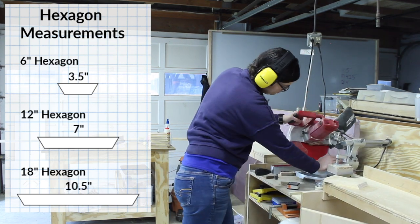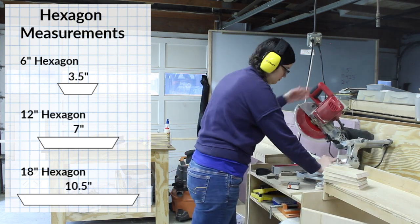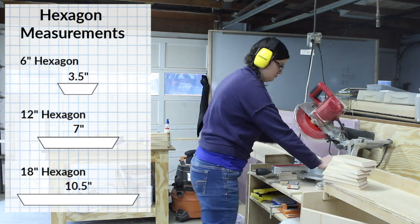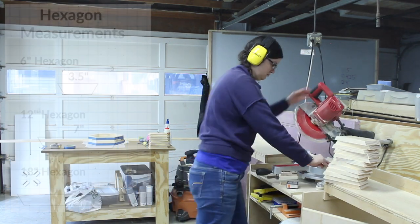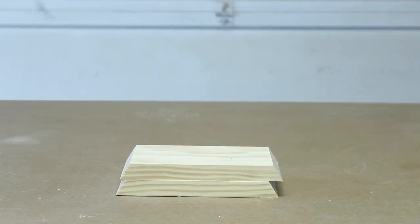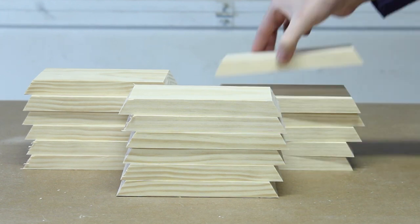Here are the measurements I used to make my hexagons. You could use a calculator if you wanted different sizes, but I found that these three worked really well together since they're in six inch increments. For my design, I ended up using four 18-inch hexagons, seven 12-inch hexagons, and six 6-inch hexagons. Once I had all of those cut in all the different sizes, it made a pretty impressive stack.